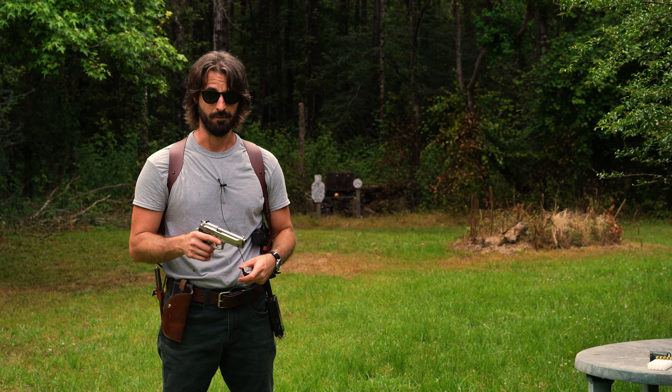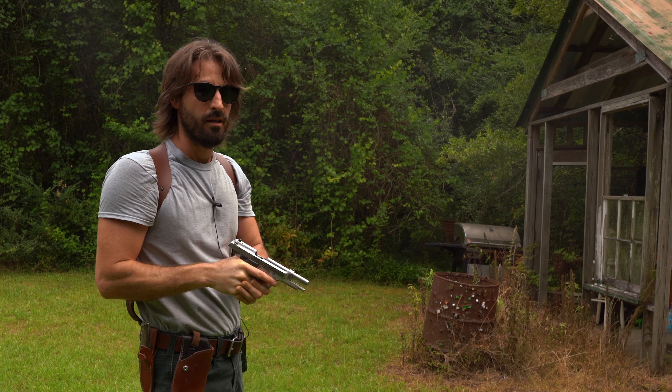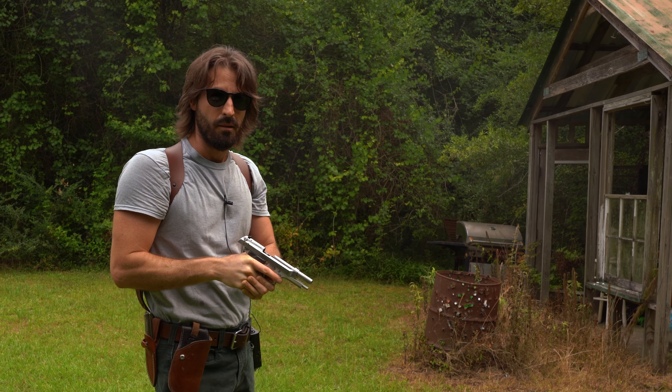Man, that slide is like butter. Let's go double action first. Basically where I'm holding when I'm shooting that torso target is right at the top of his chest where that little bolt is. That's where I'm aiming, and if I aim right on top of that bolt, I hit — and that's pretty much what I did that entire string.